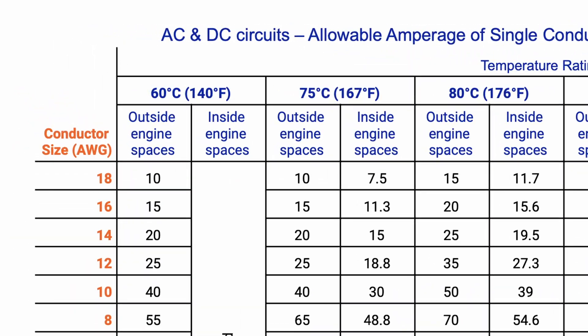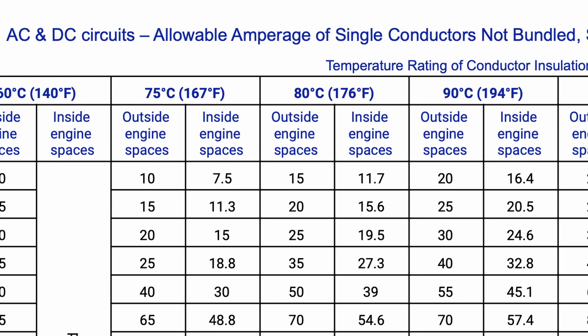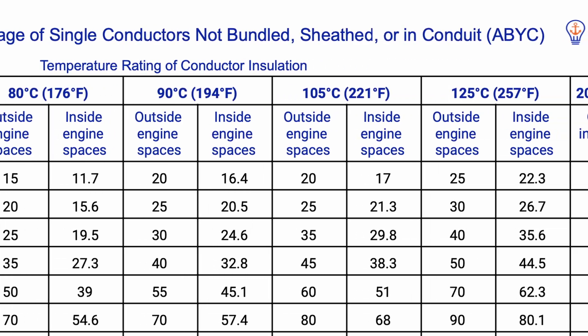Within the tables we have 60°C insulation, 75, 90, 105, and we go all the way to 200. Commonly in the boat-building world we have anything from 60°C to 105°C, and if you look at the ampacity for a given piece of copper between 60-degree insulation and 105-degree insulation, you'll discover that you can put almost twice as many amps through that same piece of copper with the 105-degree insulation.